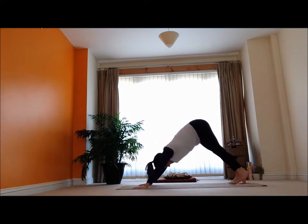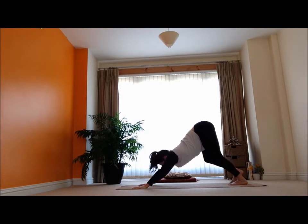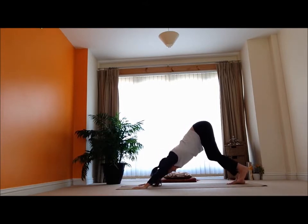Come back into the downward dog. Lifting and breathing here, feeling into the back of my legs, feeling into my tummy, pulling in the back, really lifting me up there. Easy breathing.